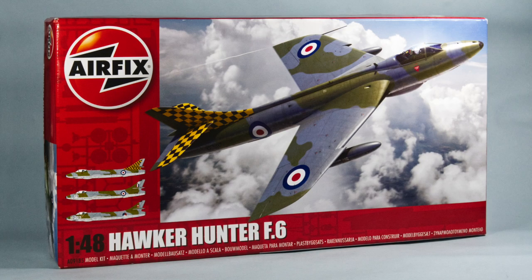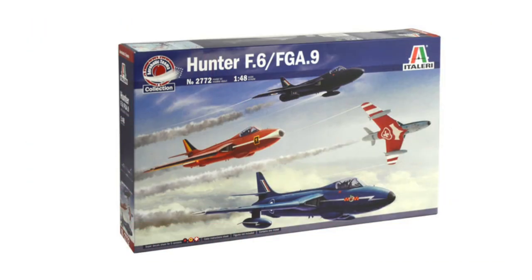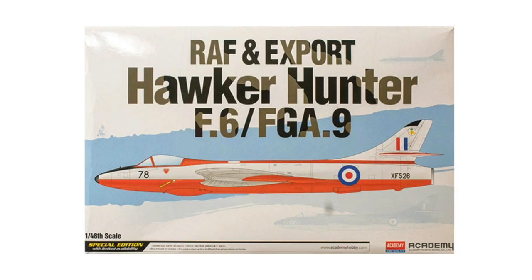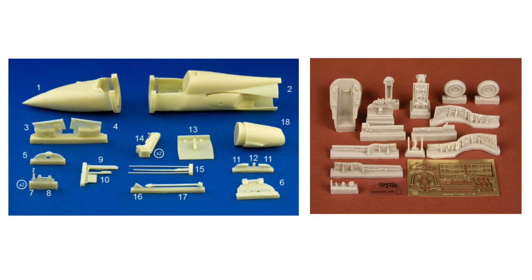This kit is the first Hunter in 1:48 scale made by Airfix, with tooling dating from 2019. There is a companion version of the F4, F5, or the Swedish J34 released in the same year, which has slightly different parts — notably the lack of a dogtooth wing leading edge. In terms of competition, there is the 2017 release of the Hunter F6 or FGA9 from Italeri, or the 2016 Hunter F6 release from Academy, both derived from the same Academy 1997 new tooling. One benefit of the Academy and Italeri range is that so far there are a lot of conversion and detail sets available on the aftermarket, but I'm sure many will be adapted to the Airfix kit as well before too long.